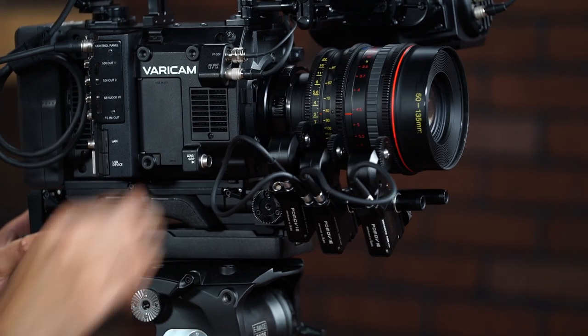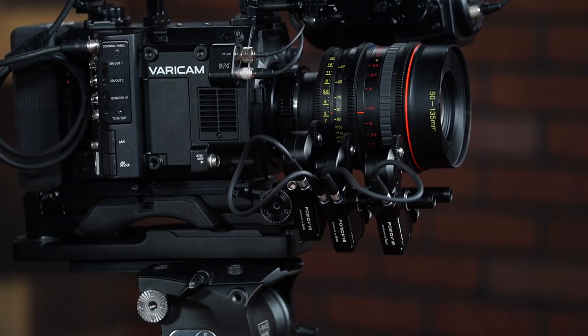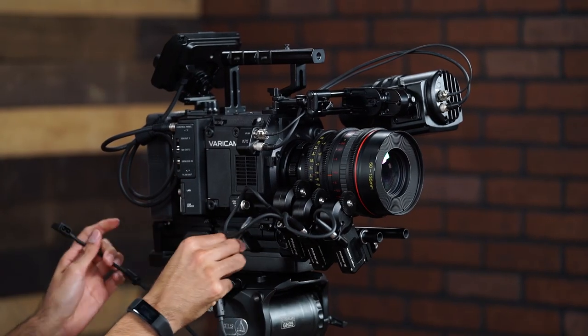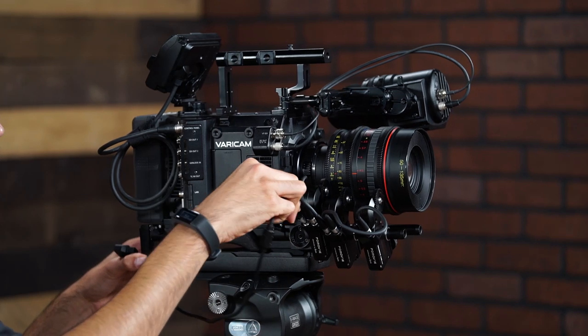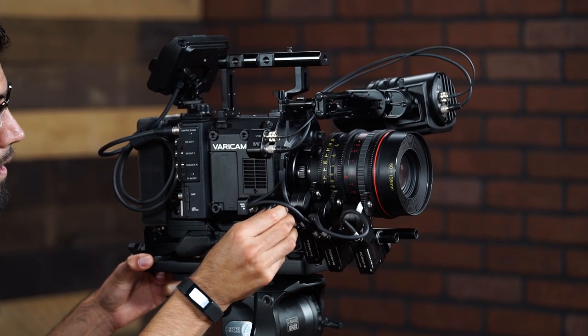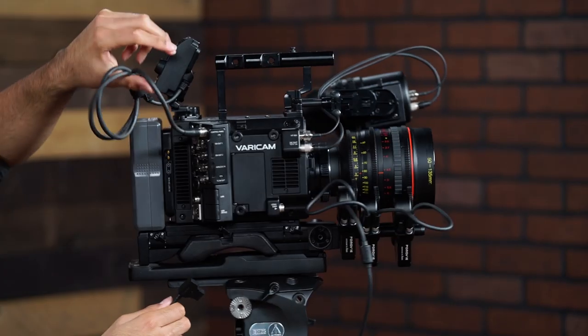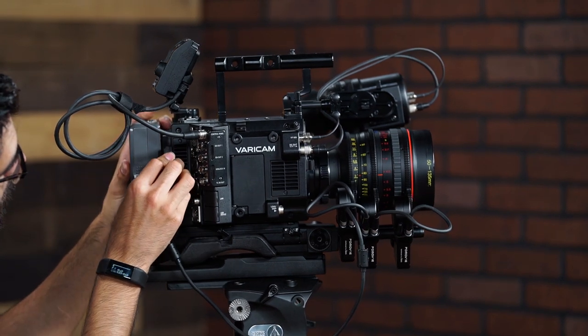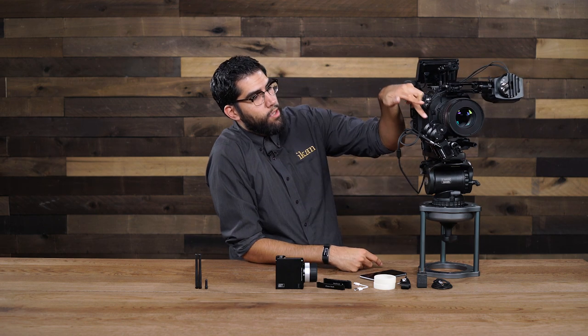So there we have all three motors. All we need to do now is run power to them. We will take our D-tap to 6-pin LEMO cable and plug it into the iris motor here. Plug that in, then take our D-tap and plug that into the back of our battery plate. And now we have power running through each motor and we're ready to go.